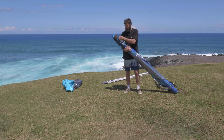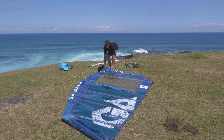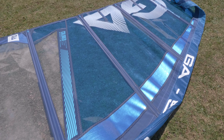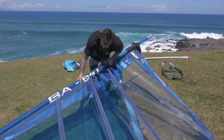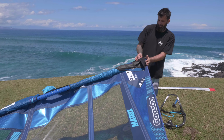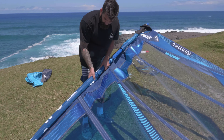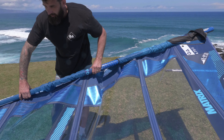Once the mast is together nicely, unroll your sail and begin to thread the mast up the luff sleeve. Do this gently — you don't need to force the mast up. Hand over hand until the head of the mast is at the top of the sail. Go to the top and make sure the cap is actually inside the mast, not just sitting on the side, because if it's not seated properly it could blow out under tension.